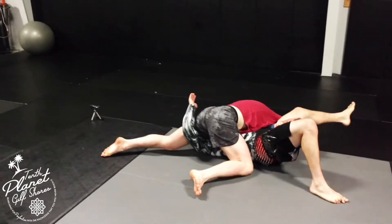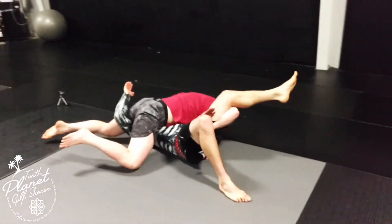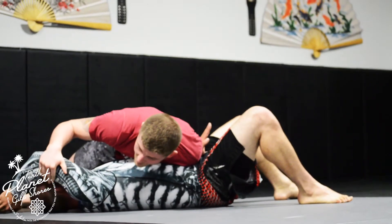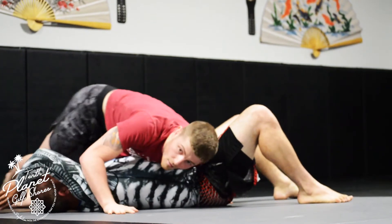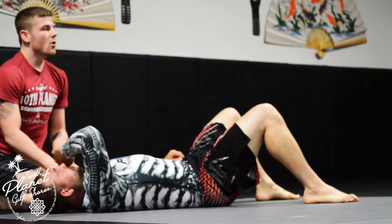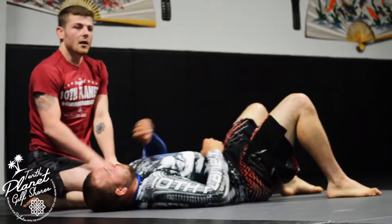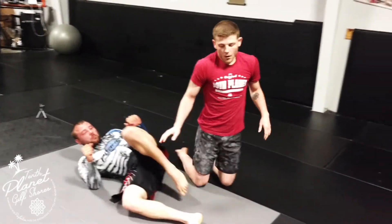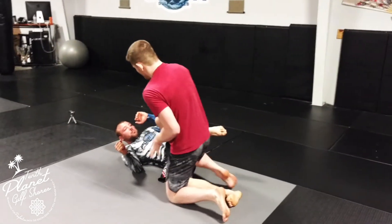What you end up with is a nice big opening to just switch sides. Let go of the wrist, switch sides, and now you're working this type of game here — still pinning the hips so he's not going to be able to really roll you over with that grip. You always have that side switch available.